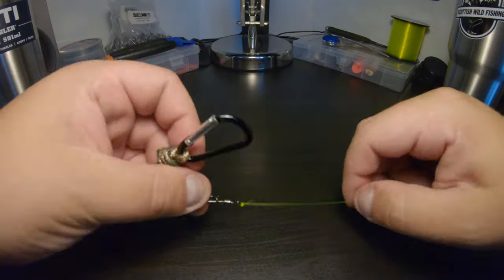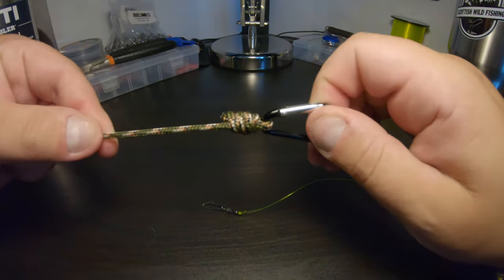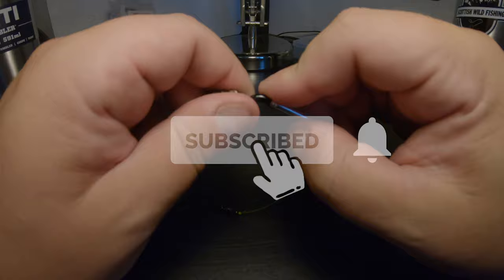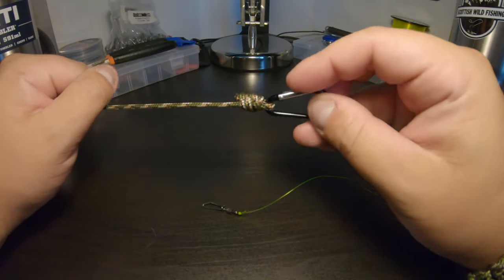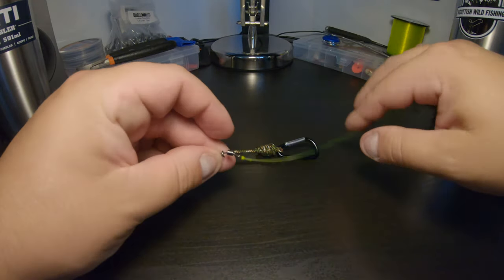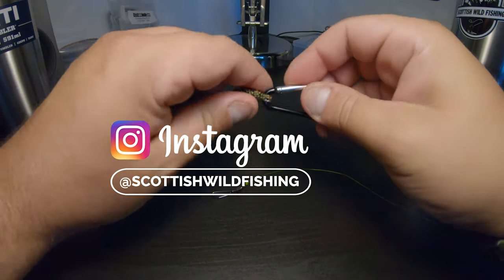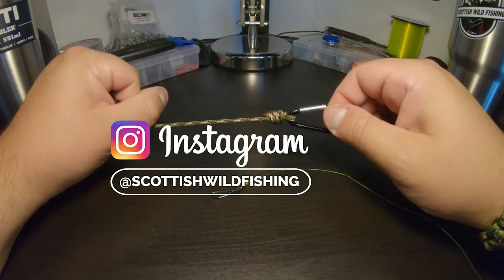I know this is just a short video, but it was one that I wanted to show you — just how simple it is to tie the uni knot. Thanks again for watching folks. Don't forget to like and subscribe, leave a comment below. We do read all the comments and reply to them all. If you leave a like it really helps us to know what you guys like and dislike. If you have any ideas, get in touch — you can visit us on social media, we have Instagram and the YouTube channel. Thanks very much guys, take care, bye bye.